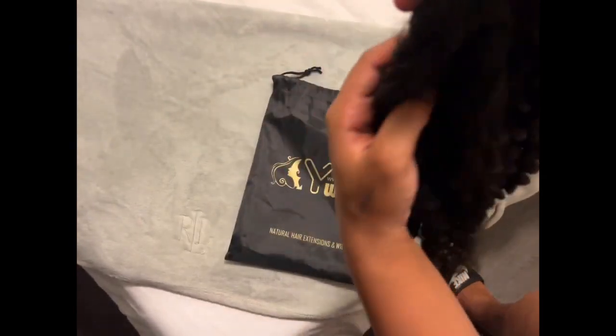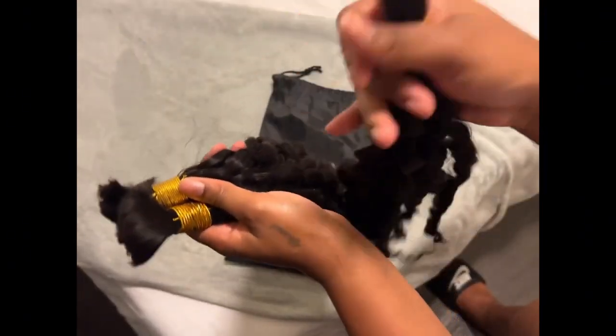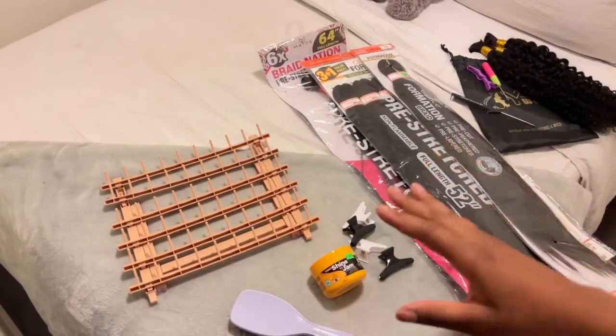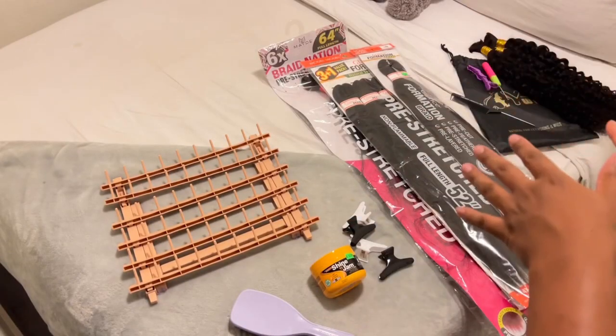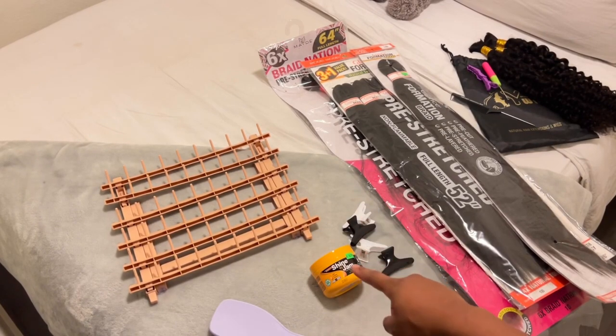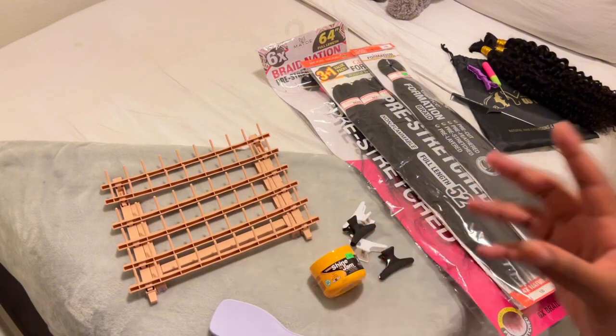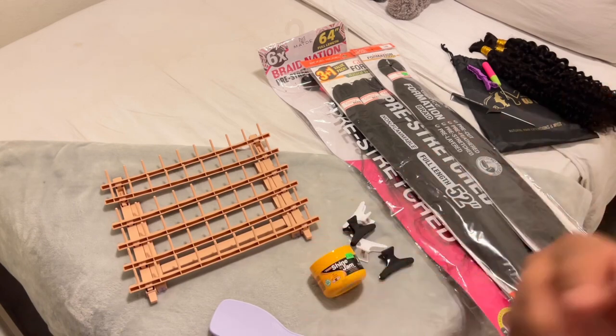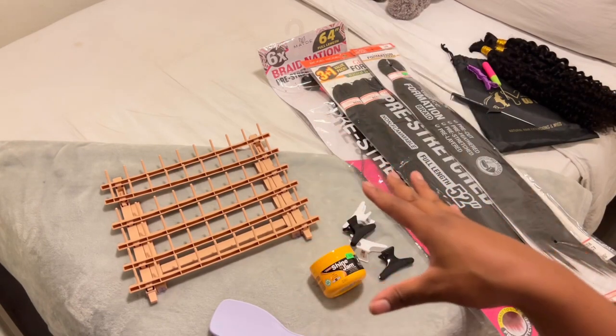This is two of the 22-inch hair and one 20-inch in the color natural. As for other products I'll be using in addition to my curly bundles for the goddess look: I have a tangle teaser brush, shining jam, four clips, and a braiding rack. If you don't have a braiding rack as a beginner, I really do recommend it — it's going to help you stay organized and go faster. You don't have to stop to section.